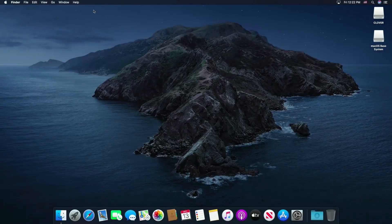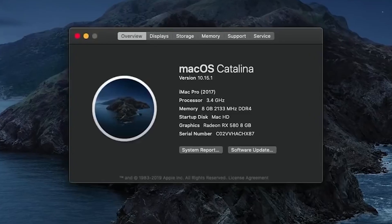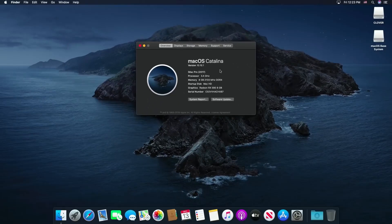Hello friends, today I will show you how to make a Hackintosh — that is, installing macOS Catalina on an AMD Ryzen-based PC. So without much further ado, let's begin.